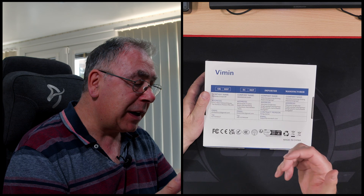Let's get it open. I will show you the back — it just tells you the company's name, the importer and manufacturer, gives you the name, address, email and everything.